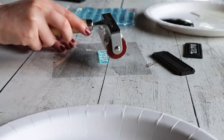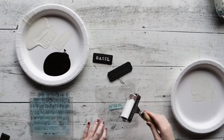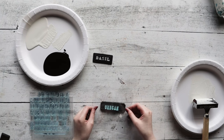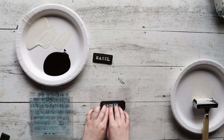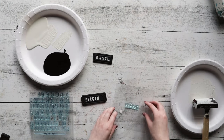Go ahead and finish up all your labels and allow to dry. When stamping a word that has a repeated letter, stamp all of the letters excluding that second repeated letter, making sure to leave a gap in its place. Once you have that stamped, reapply your paint and fill in the gap with that second letter.